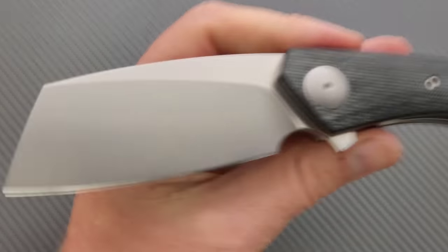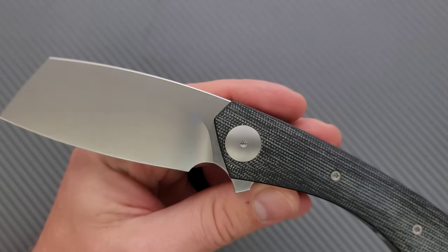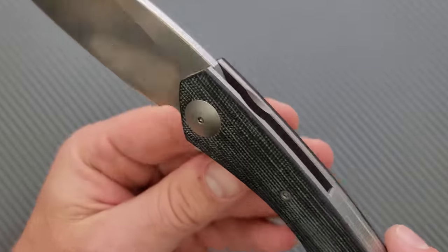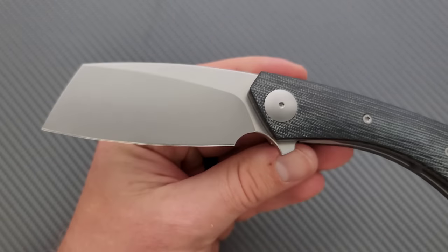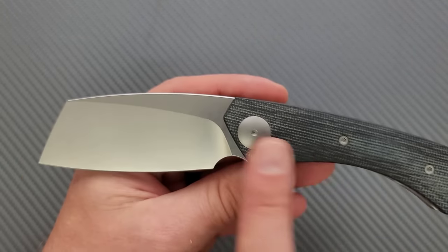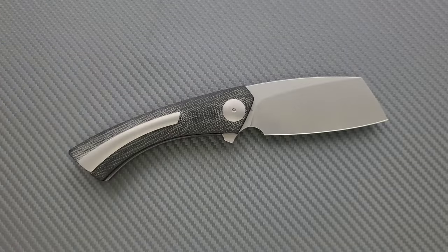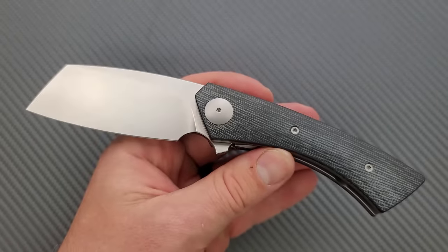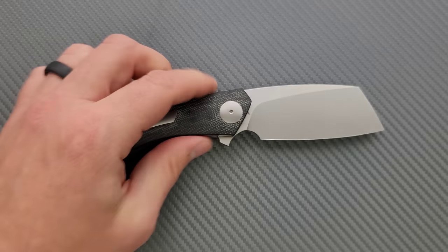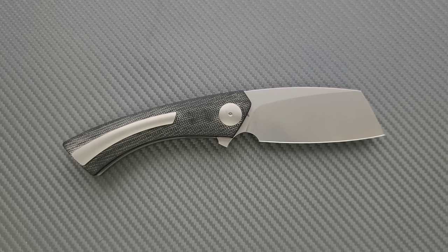I like the finish on the blade. I'm really happy that we didn't go with a typical belt satin or even hand-rub satin finish on this. It's just a nice, clean, semi-reflective tumbled finish and it looks good. Like the pivot hardware. I really like the shape — I don't know what it is about this belly and this transition to the choil and then this transition to this curvature. I normally don't like curvatures like this in a handle, but for some reason it just looks cool. It's just so weird and so different. It's not a typical straight-handled folding meat cleaver looking thing — it's a little bit more fancy.